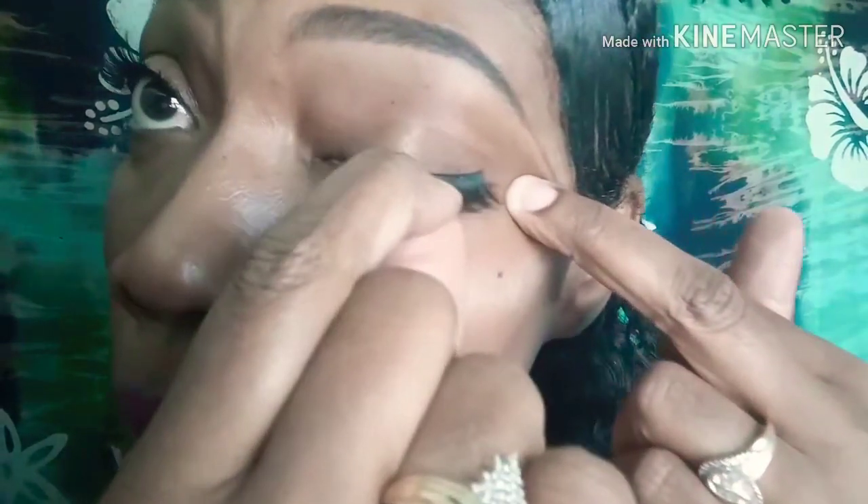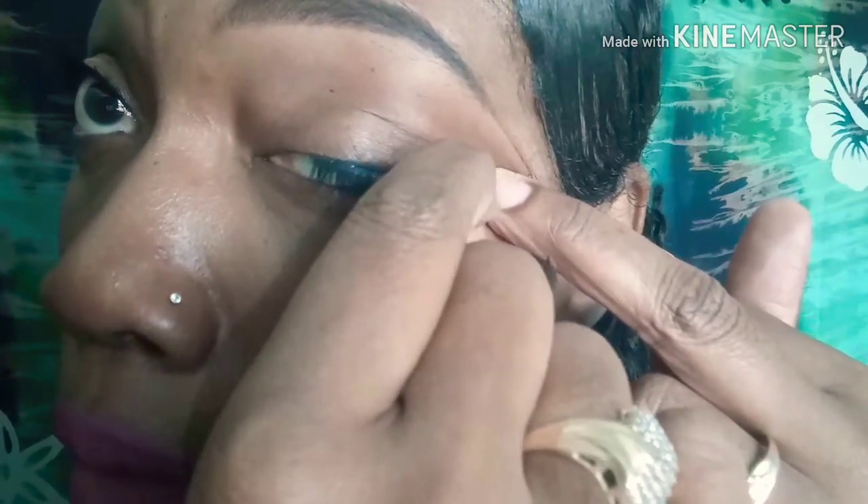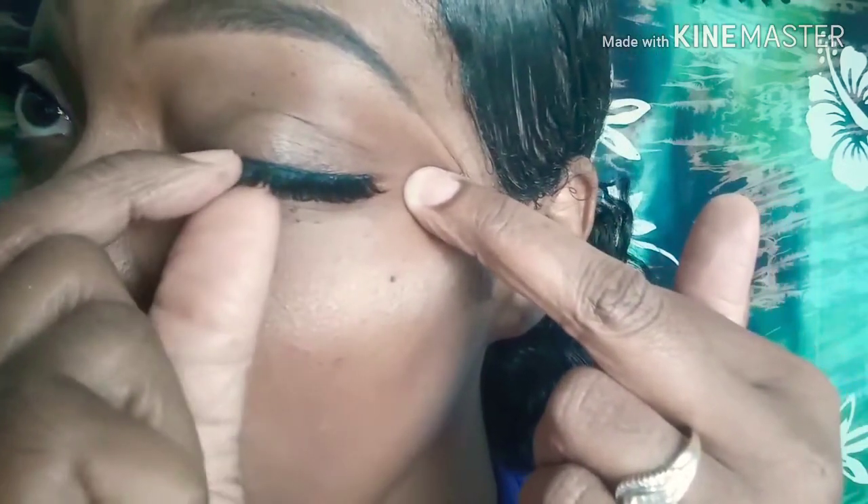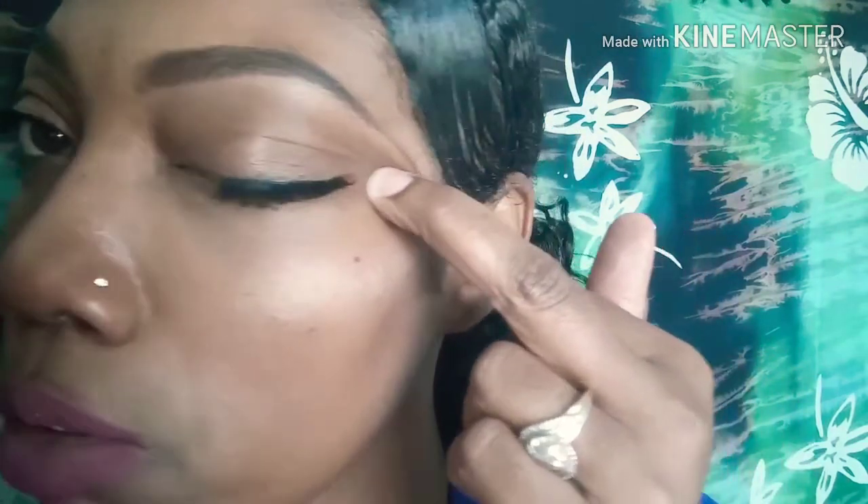I'm going to show you me putting this second one on. I'm blowing because these are my lashes — if I was doing them on somebody else, of course I would not be blowing on them. The glue is on, and here we go. I'm going to put this one on and come right here with it. Excuse my eyeball if it's going to the side — for demonstration purposes, I'm trying to show you.